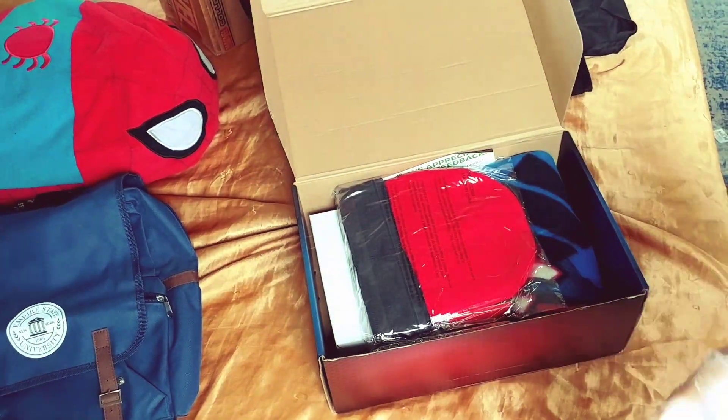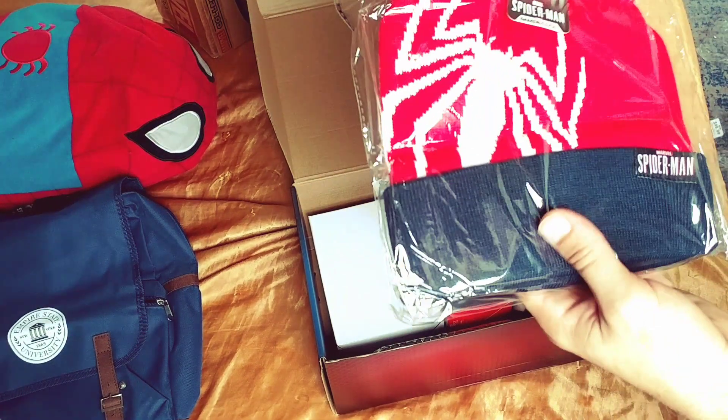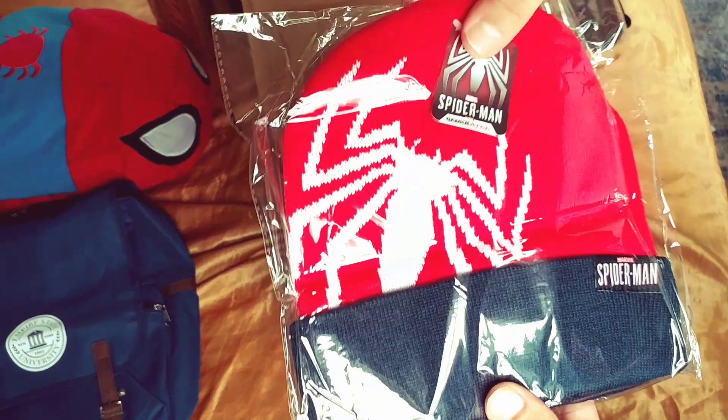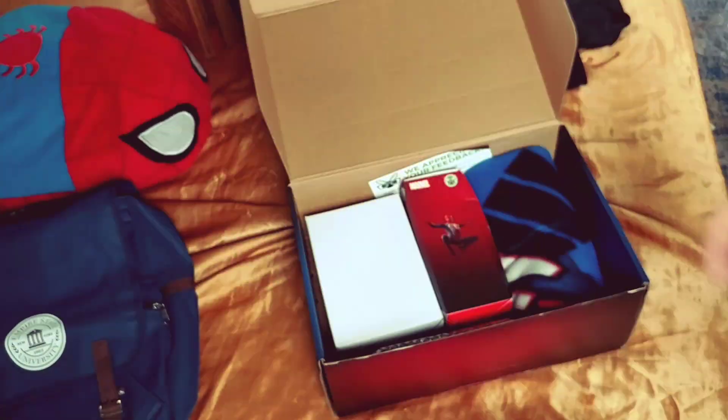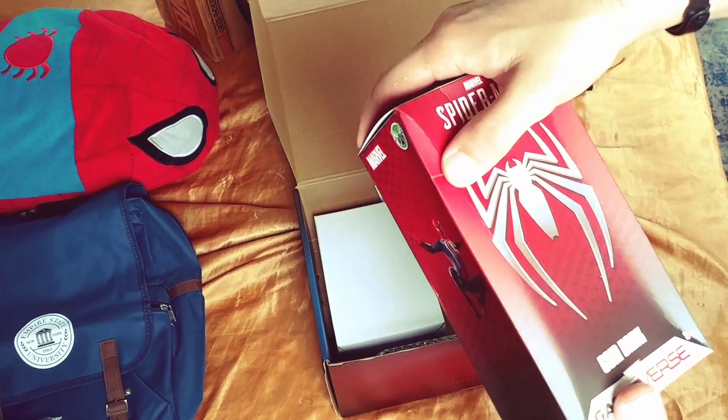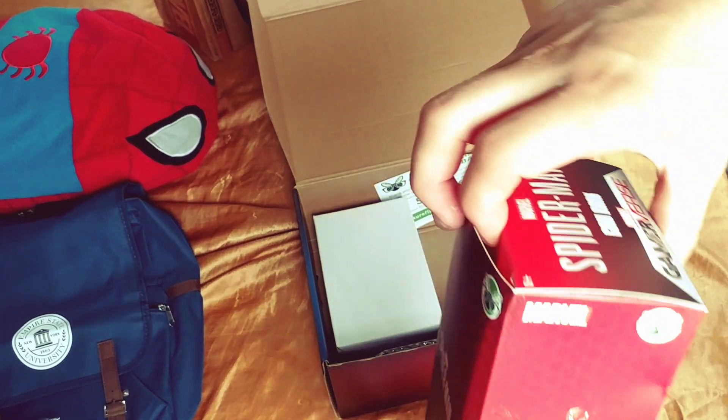I'll put the bag to the side. There's a skelly that comes with it — I'm not gonna open it because I'm saving it for wintertime. It's a Spider-Man beanie. And of course they crushed something in the box. This is the coin bank, so it's like a piggy bank.